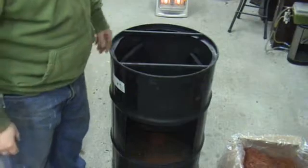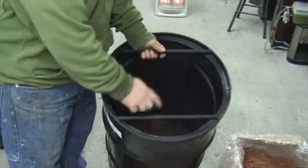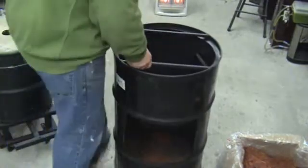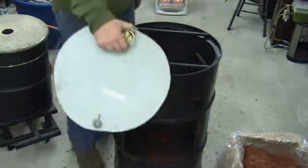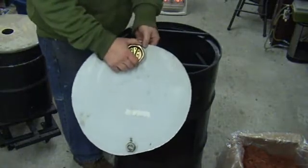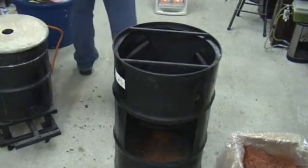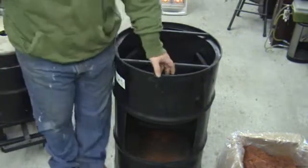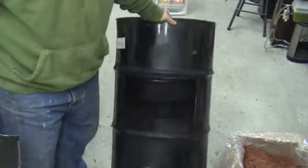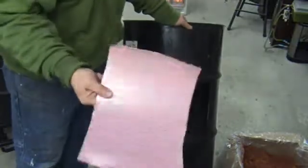So what I did was I went ahead and cut the top out of it and welded these two bars on here. And here's the top that used to be on here — just basically cut it out. And I also cut in the front of it here, cut a hole out in the front, and here's the plate from that.